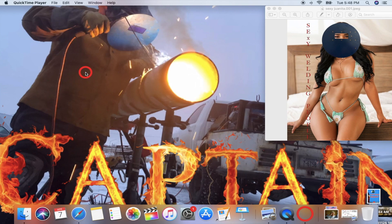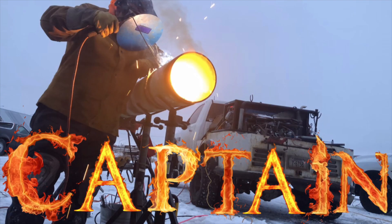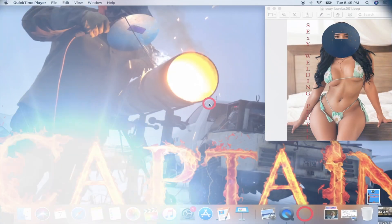Hey welding people from YouTube, how you guys doing? I hope you guys are having a good day and a safe day if you're working. Today's video I want to do something different — I want to go ahead and do a little ISO for you guys. My last job I was doing a lot of pipe fitting, I wasn't welding at all.